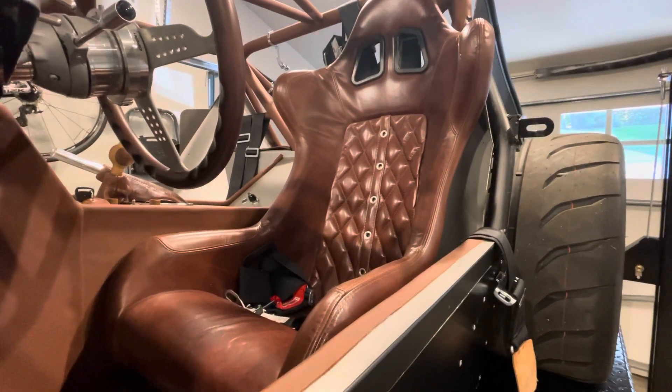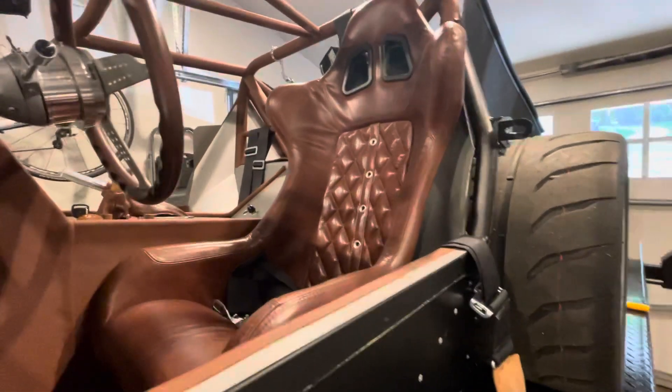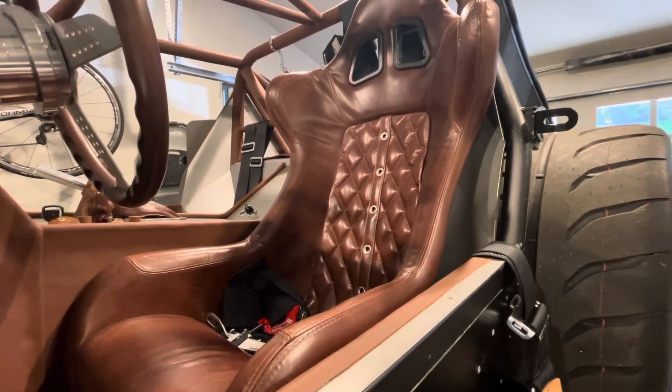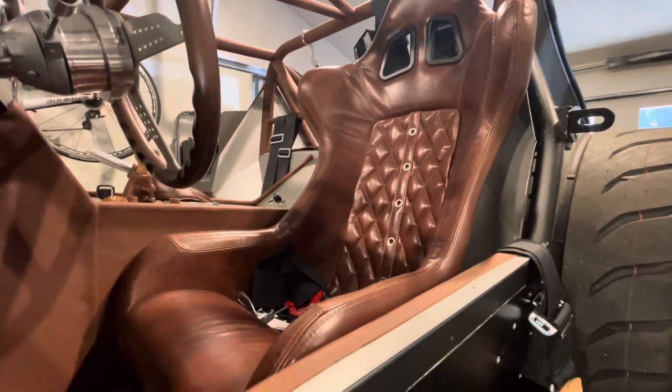Hey fellow builders, some of you may be using the grid cue seats as I did on my 65 coupe build from factory. And you are going to notice that on the front position, inner position of the seat mount, you're going to have a problem.